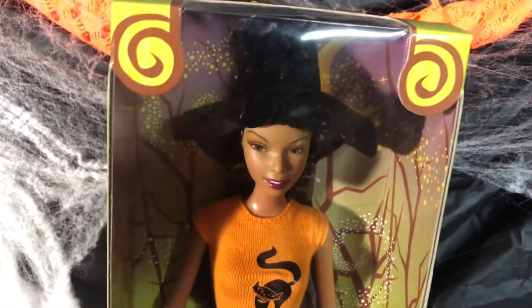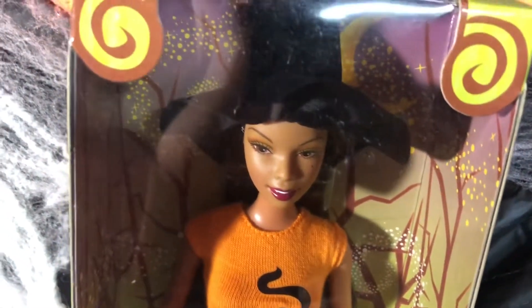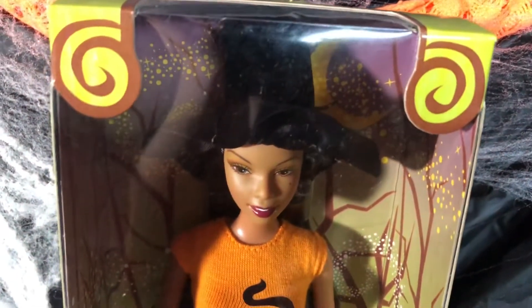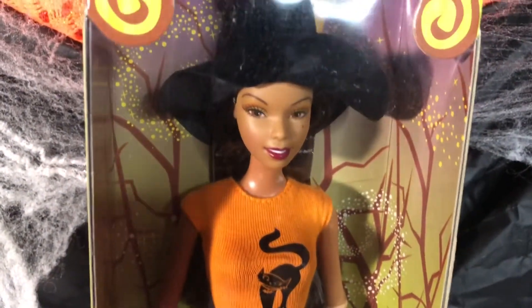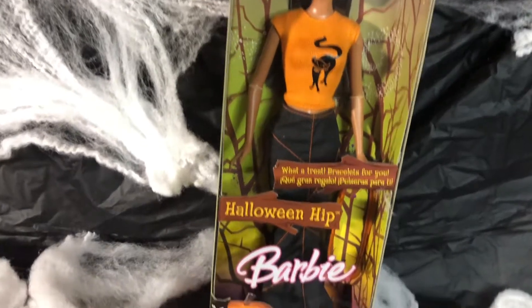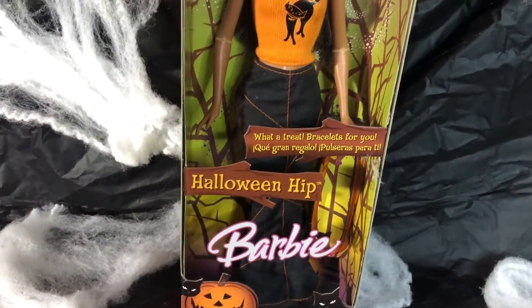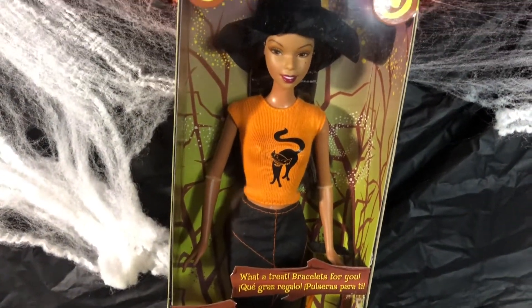If we look at her makeup, it's not heavy at all — it looks really nice on her. The name of this Barbie doll is called Halloween Hip. She is vintage and she is a Halloween Barbie doll. Very cute.